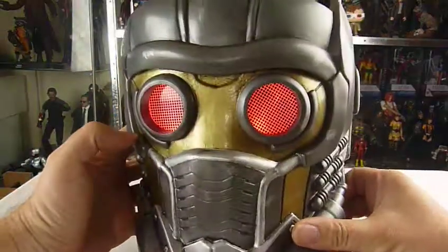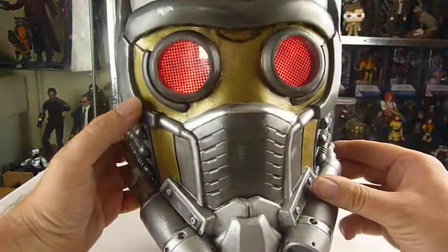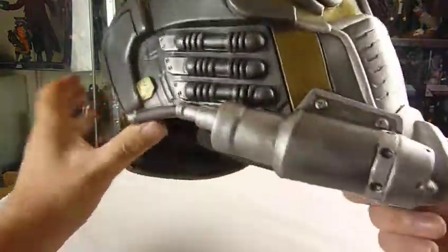There we go! The eyes light up, which is pretty cool. Yeah Jody, you've done a good job on this.